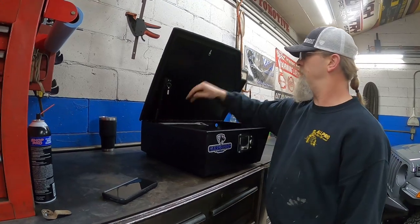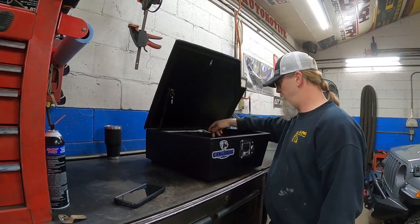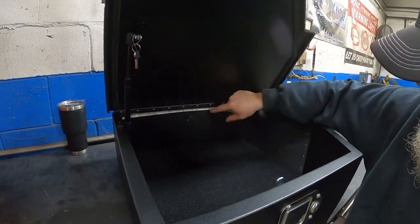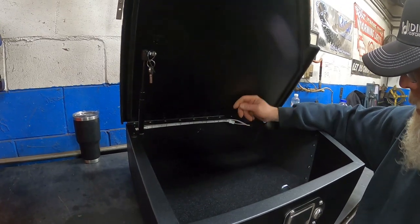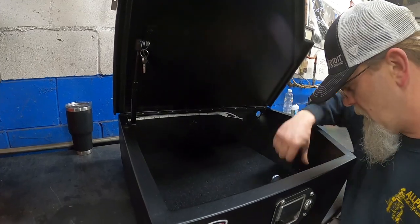Those gas struts are sweet — it's all rubber sealed. It's all pre-wired, it's got LED lights in here. It's got LED light strips, it's all pre-terminated so it's just plug and play basically. It's going to switch and turn the lights on and off when you automatically open the door.